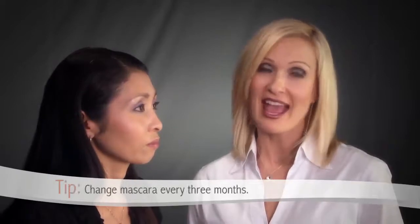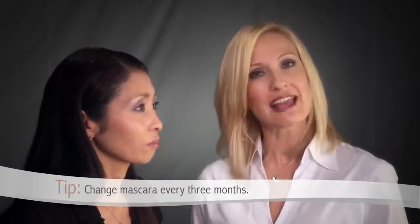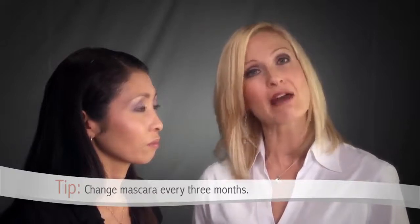Remember, all mascaras with their dark, warm packaging become a breeding ground for bacteria. And although our formulas are rich and robust, you'll want to get into the habit of changing your mascara about every three months so that you can enjoy the maximum benefits.